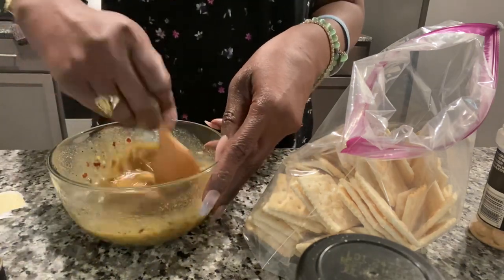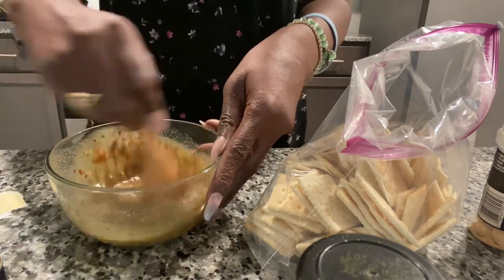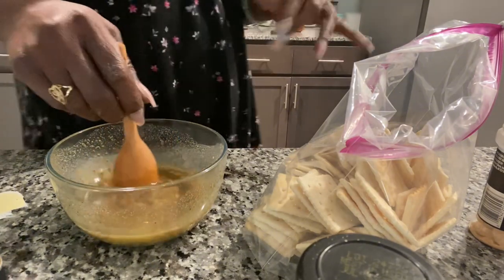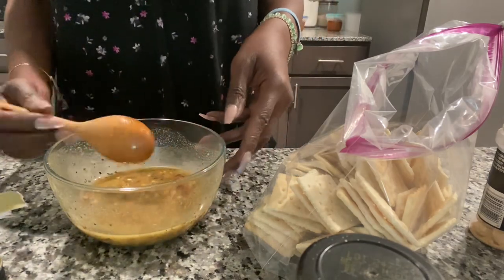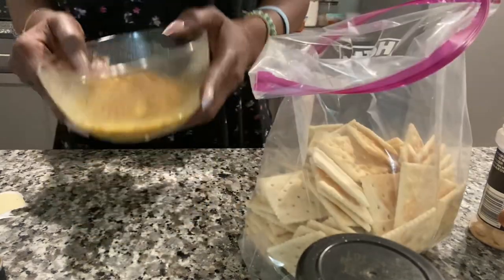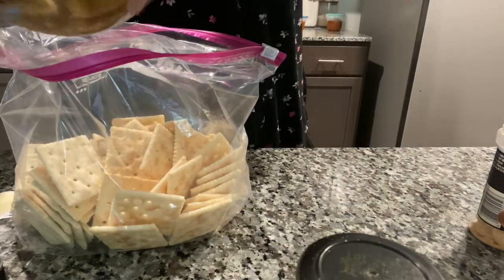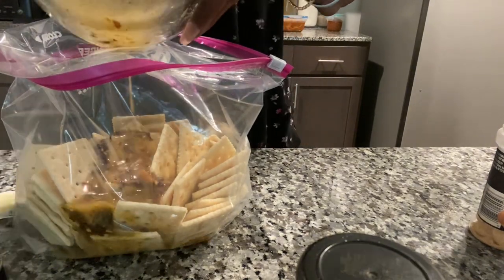Do not open it for at least four hours. I'll probably come back later this evening — what time is it? It is 6:15. Nope, I'll see y'all tomorrow with the results. And then we're gonna get this and pour it in.